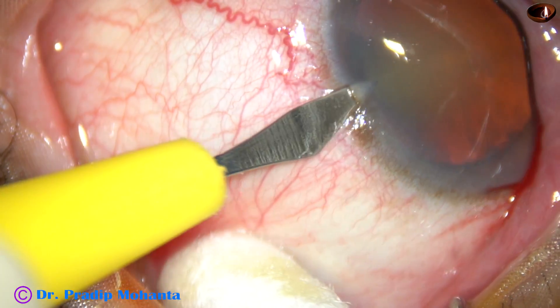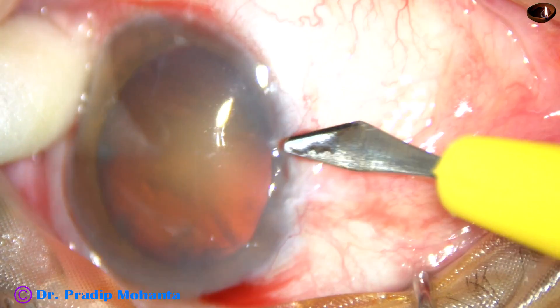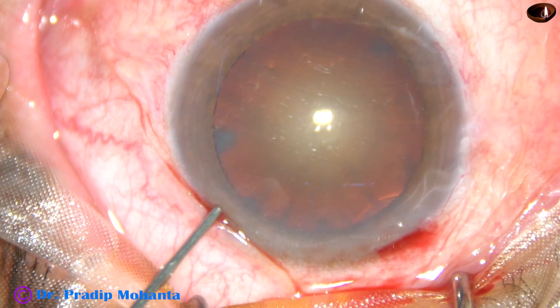And now make the side ports. These are not triplanar. The main incision is triplanar, but the side ports are just a one-plane incision.